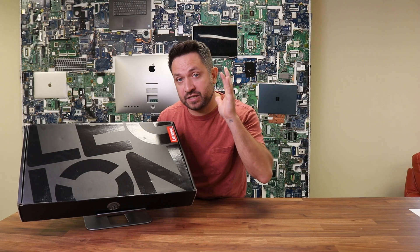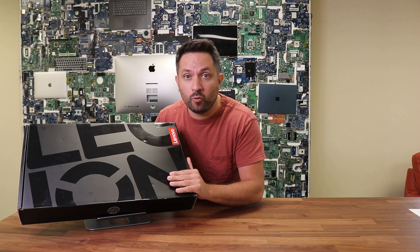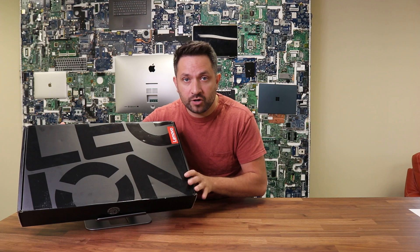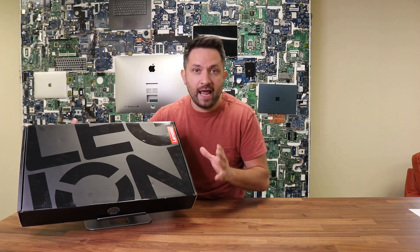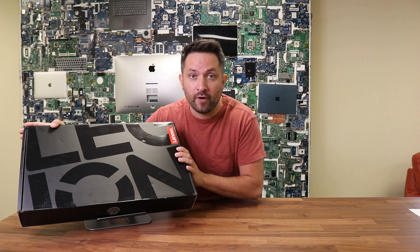This beauty comes with a Core i9 13th generation processor. It has a 16-inch WQXGA LCD screen, 32 gigabytes of DDR5 memory RAM, 1 terabyte of SSD, and this particular laptop has an RTX 4080 NVIDIA graphics card. However, there is an option to choose from — you can go either 4080 or 4090. From a few sources I was pulling information from, I noticed that this laptop can only go up to 32 gigs of memory RAM and up to 2 terabytes of SSD drive.